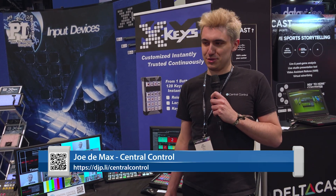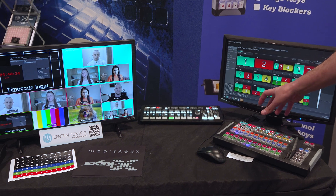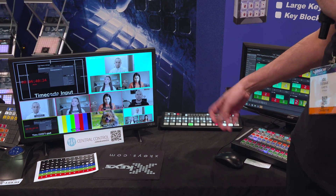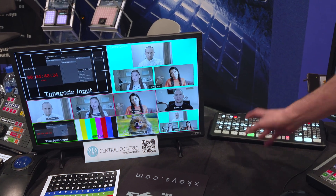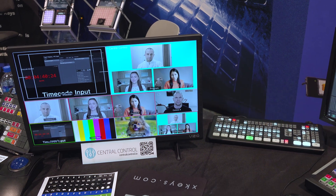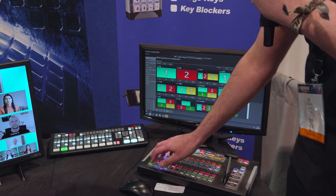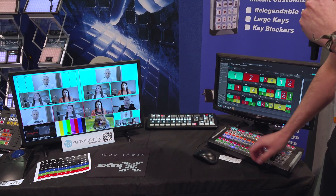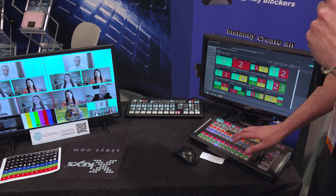The whole premise of Central Control is you can connect anything to anything. If you've got X-Controller, you can connect it to Y-Device. Here at the show we're demonstrating an X-Keys 124T-Bar as a control surface for the ATEM Mini Extreme. This is such a capable switcher, but running it on its own without a proper preview/program row and these rubber buttons, it's not so much fun. With this 124T-Bar, I get a proper preview/program setup and even control of the SuperSource capability.